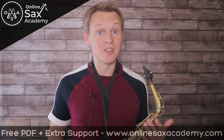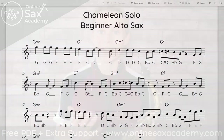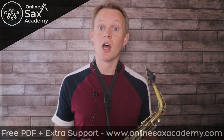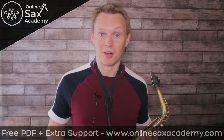To get started, you can get the free PDF of the beginner solo, and that's available at OnlineSaxAcademy.com in the YouTube library. Premium members will have access to the intermediate and advanced version PDFs, along with the backing tracks and performance tracks. There's also an extended backing track so you can practice jamming along with this track.